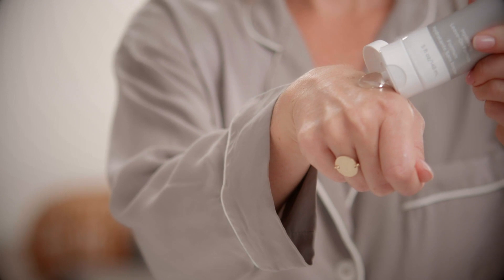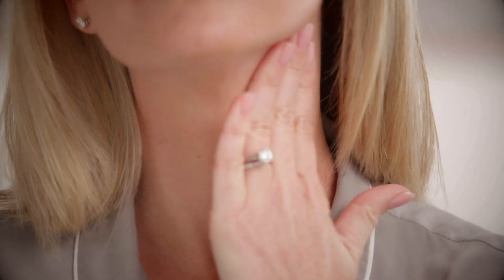Then go ahead and apply your gel primer. You want a good mask-like layer — apply it directly to the area that you're going to be lifting. I always start with my neck.